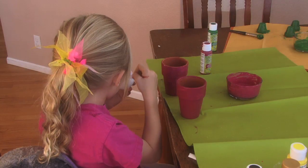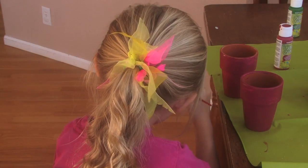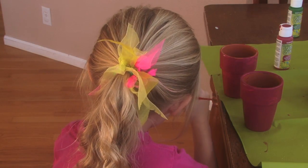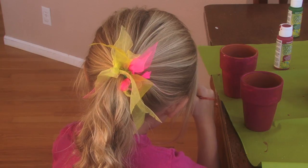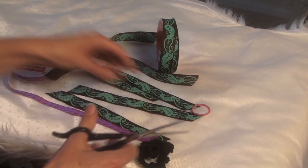Hi guys. Today we are going to make a very fun and easy hair accessory. It's like a bow. You just put it in your hair like a regular scrunchie.